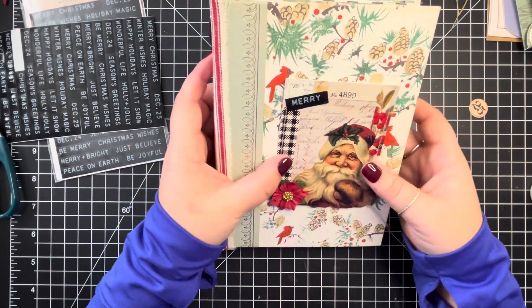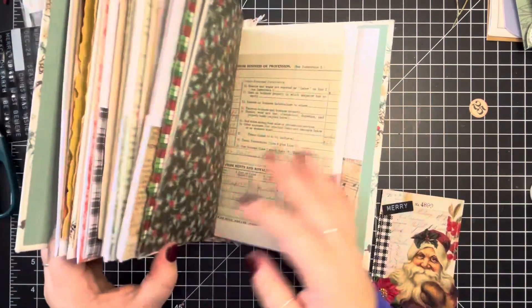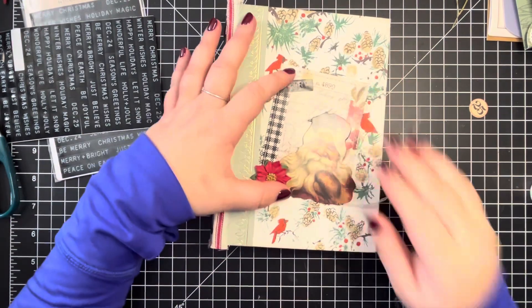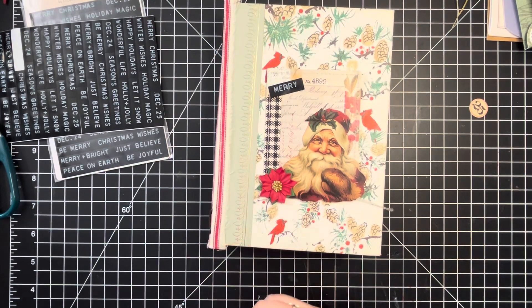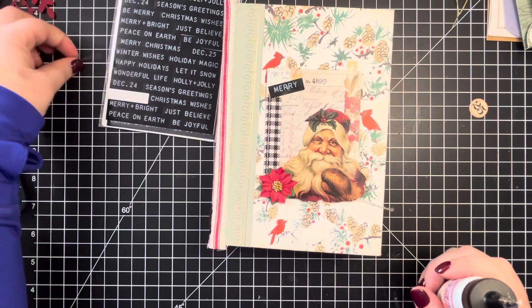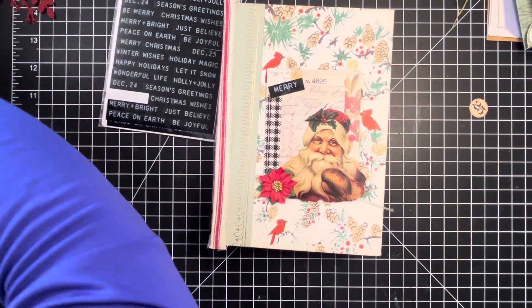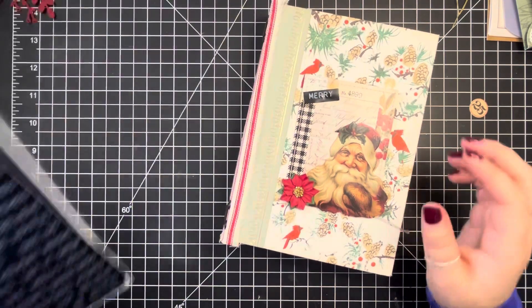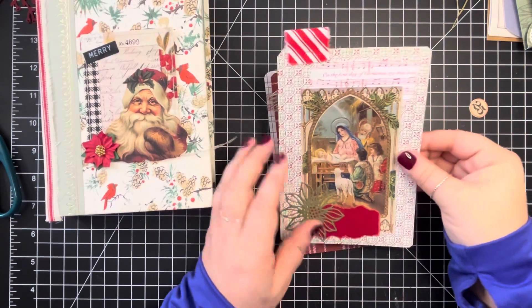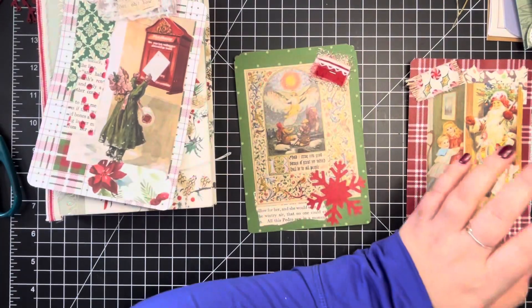So this is going to get hot glued on. I thought about putting something else behind it but I don't really want to get rid of that pattern — I just like the Christmas pattern of it. It's on the front and back, so this is definitely going to need some ephemera added to it. I'll go ahead and turn my hot glue gun on and let that warm up. That's a very nerve-wracking part because getting it on without putting it on crooked is always a task.